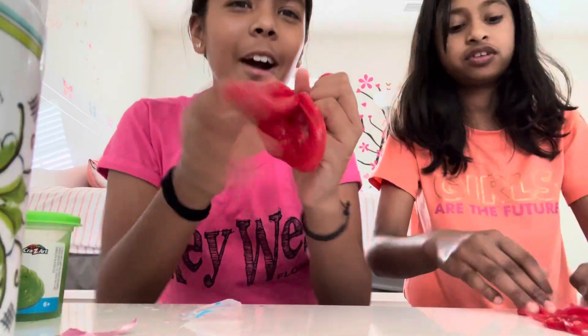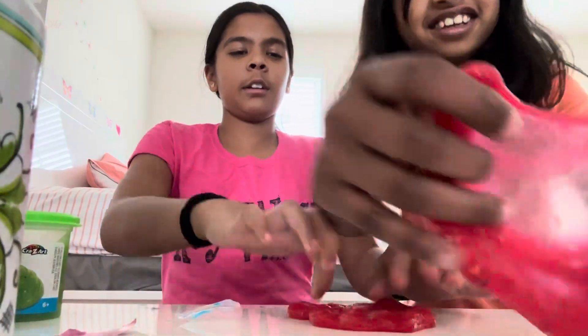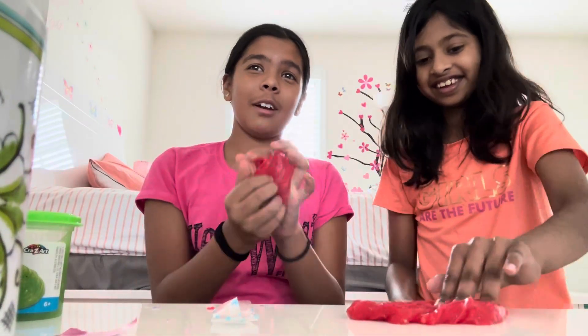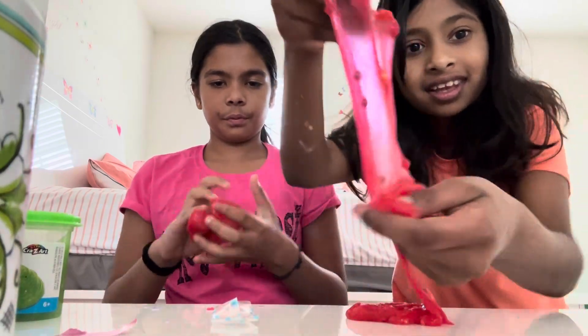The red slime looks way cooler now — it looks like someone birthed out rainbows. It still feels a little weird but you can see all the stuff in it. If you add more fish beads it actually feels so much better.